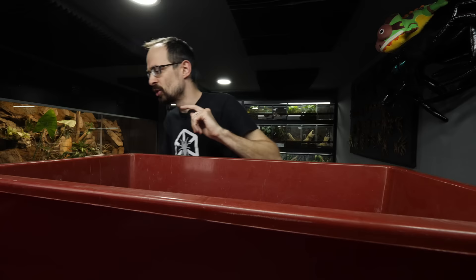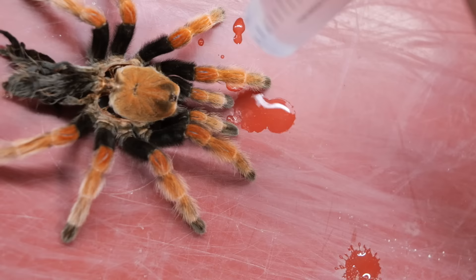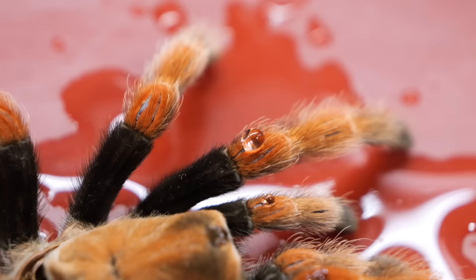Here I have a nice molt of Brachypelma — I think it's Brachypelma bohemei. It's a nice molt, and look what will happen when I drop a bit of water on its legs. Look at this. You see, the legs are not really getting wet. You can even observe how droplets of water are actually floating on the hairs. It's actually mind-boggling to see, right?